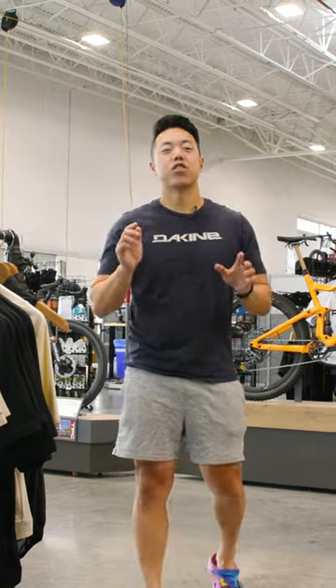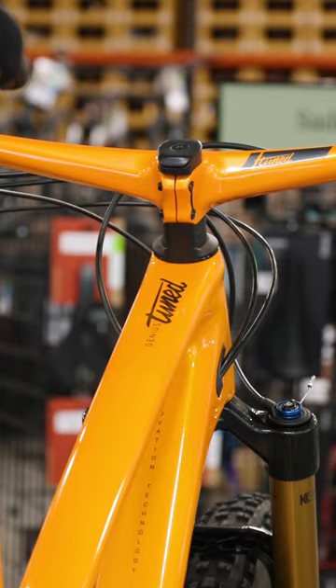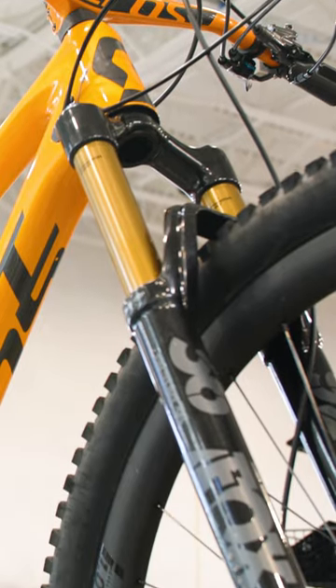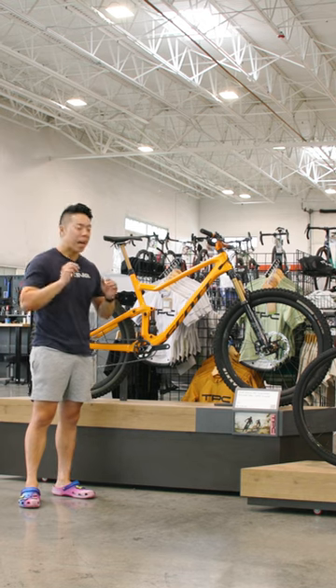Long-travel trail bikes don't need to be heavy. Just check out this Scott Genius 900 Tuned. It's got 150 millimeters of travel, a Fox 36 fork, and some beefy tires. It comes in at 28 pounds.